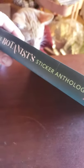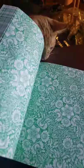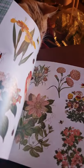This one right here is the Botanist — again, over a thousand stickers. And this one, of course, is about plants and flowers. Had to get that one.